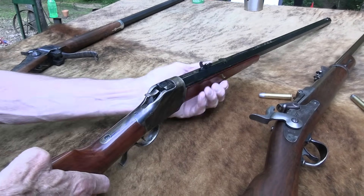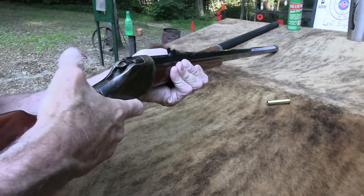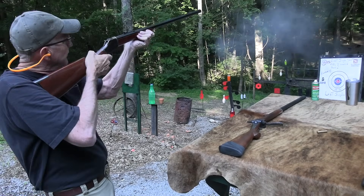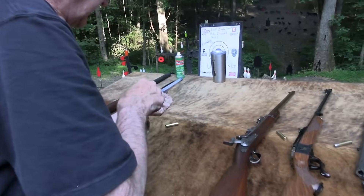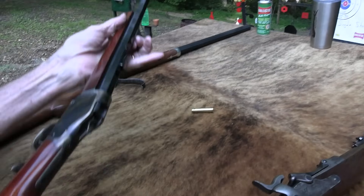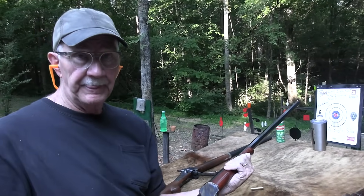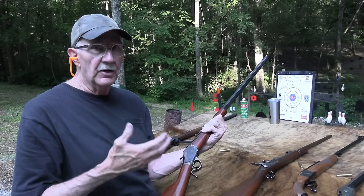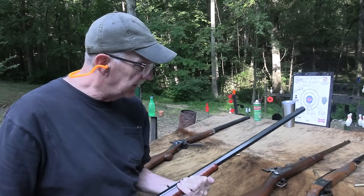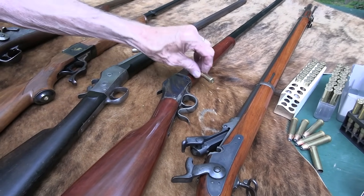This is a High Wall — Uberti High Wall. Pretty neat, I like it. I don't shoot it much, but I do like it. Let's take a round and put one over there. I don't know where to hold — I haven't shot this thing in so long. It's gong-worthy, that's the main thing. But I don't think it's a finalist. Nothing wrong with it — it is a Uberti with that reddish finish — but there's nothing extra special about it when I'm talking about having to eliminate something. So it would not be my final choice.